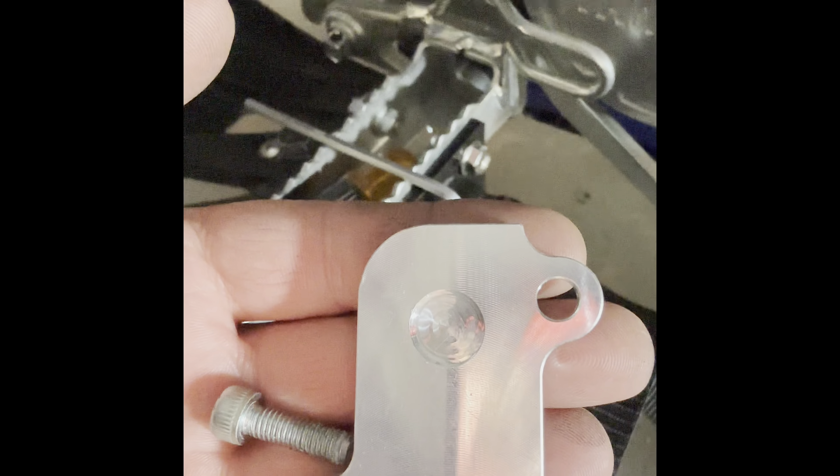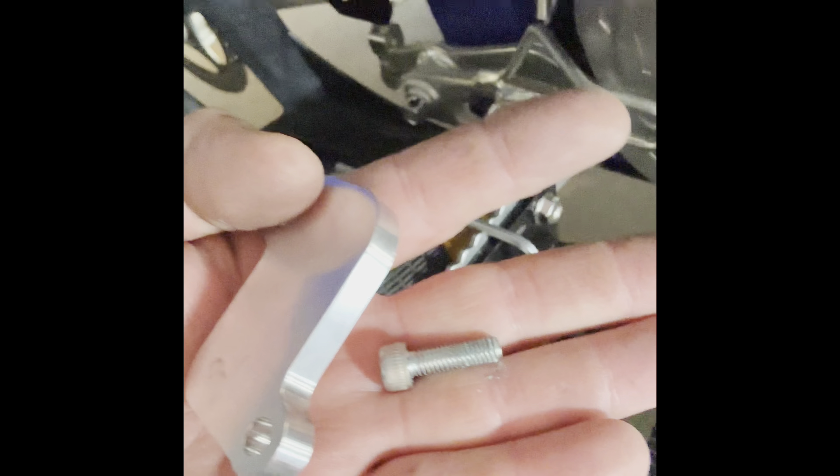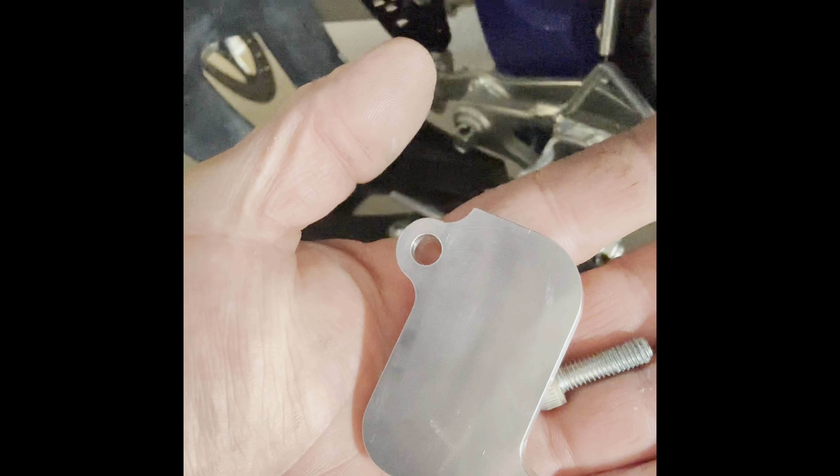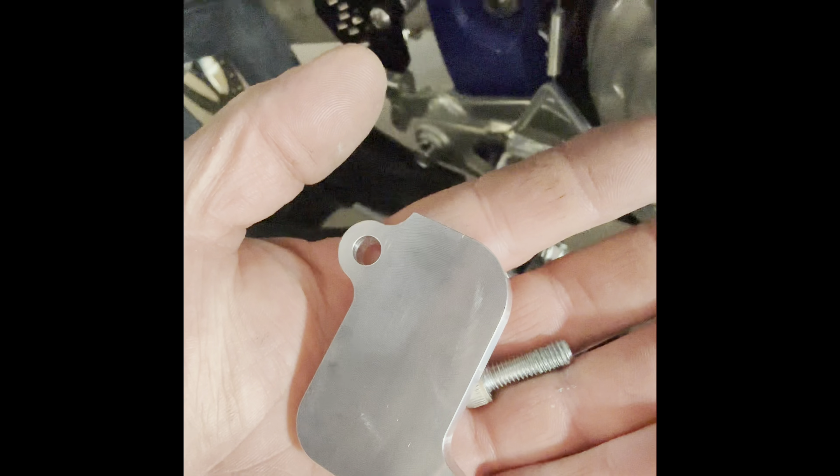It did take a little while but got the old plate off. Now we're going to put the new one on with a little blue loctite. This side goes in, this side goes out. Looks like they already had blue loctite on the bolts, so perfect — put some blue loctite on and snug it down. That's it.